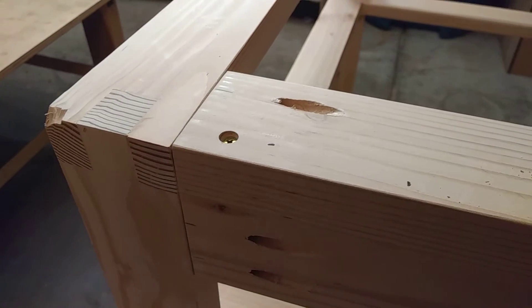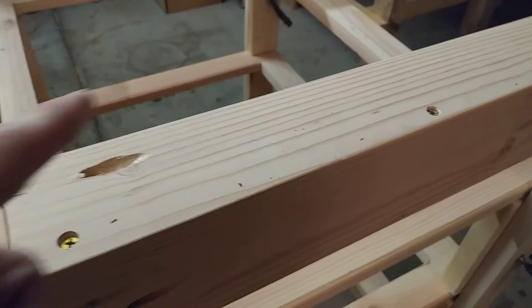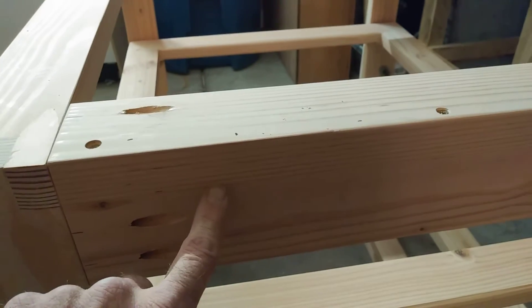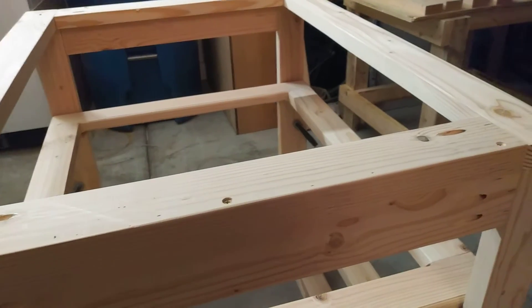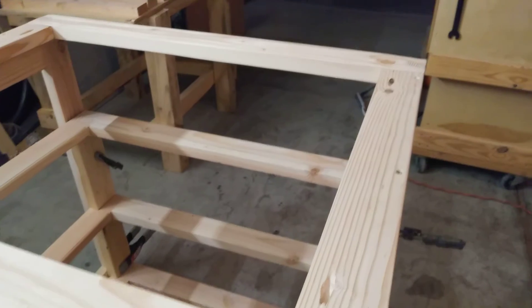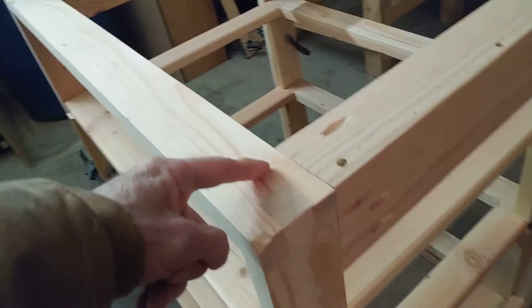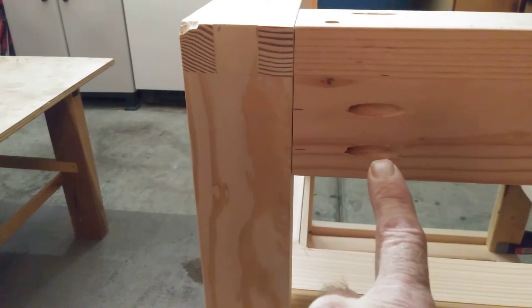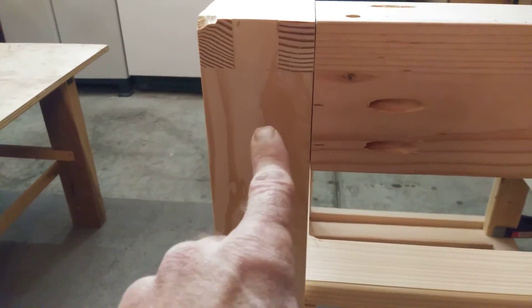Right now these are just screwed in — they're not actually glued yet. Here you see that this board has been connected to this board. There's glue and then of course the screws. I ran three screws in each one. Each one of these corner brackets will have one pocket screw going through the side here so as not to interfere with the joinery, and then here you've got two pocket screws going in — again, not to mess with the joinery.